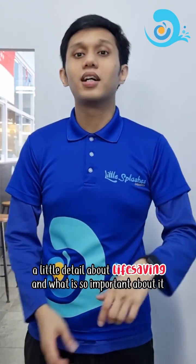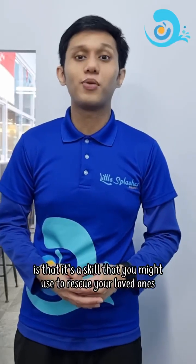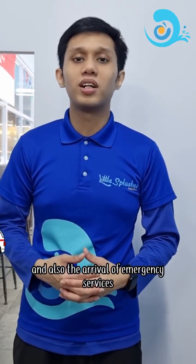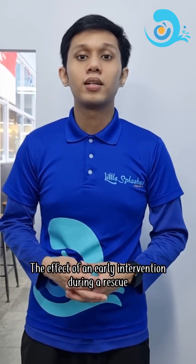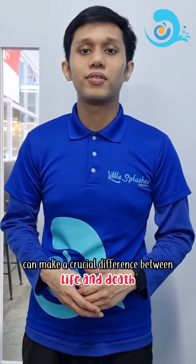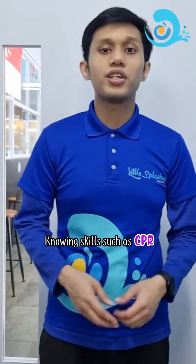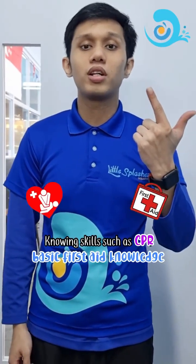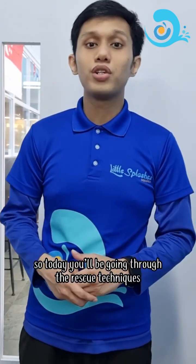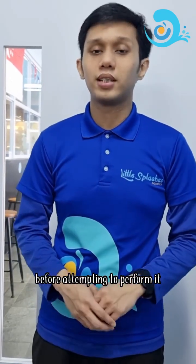A little detail about lifesaving and what is so important about it is that it's a skill that you might use to rescue your loved ones. It can bridge the gap between an incident being discovered and also the arrival of the emergency services. The effect of an early intervention during a rescue can make a crucial difference between life and death, especially when it comes to water-related activities. Knowing skills such as CPR, basic first aid knowledge, and also the correct rescue techniques to rescue a drowning person. So today we'll be going through the rescue techniques, but here are some of the things that you should know before attempting to perform it.